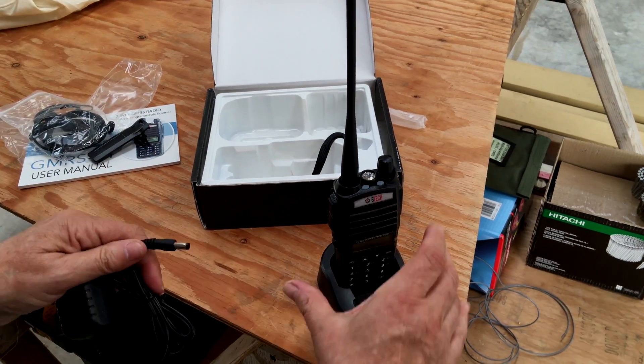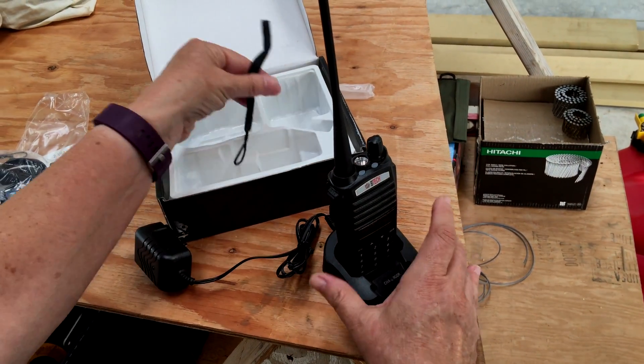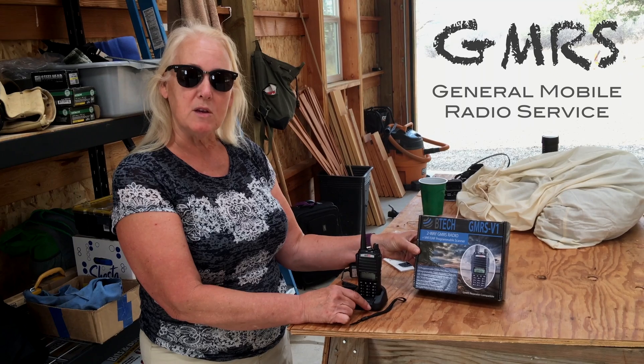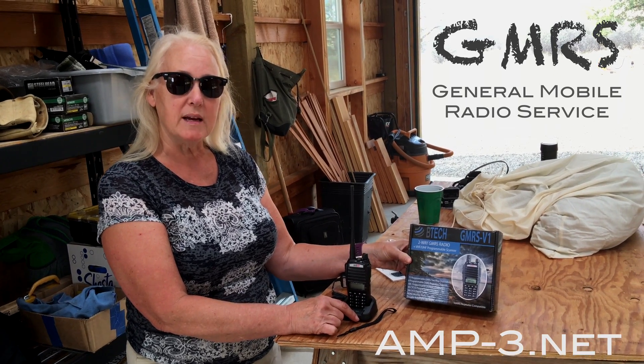Here's our charging station, and here is the plug to plug it in to charge it. It also has a nice little handle tie. So here is the Bayofang GMRS radio — we're going to charge them up and use them in just a little bit. They are available at amp-3.net.